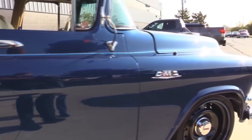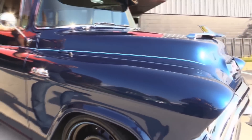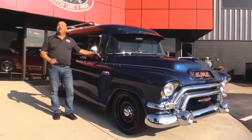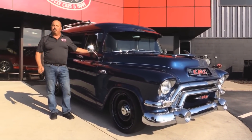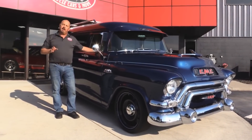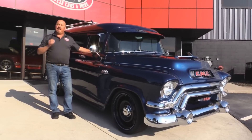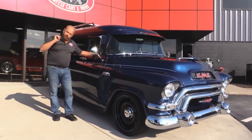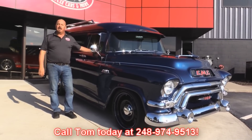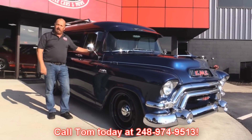At Vanguard Motor Sales we're not consignment dealers. That means we spend the time to check these cars, trucks, and Suburbans out before we buy them. We've written the check for all of our inventory — we have over 180 cars in stock. When we get them back to the shop we run them through an inspection process that allows us to answer all of your questions when you call Tom at 248-974-9513. Now let's get inside and check out that custom interior.